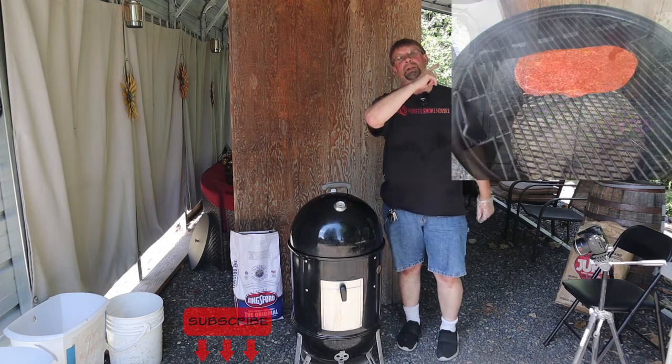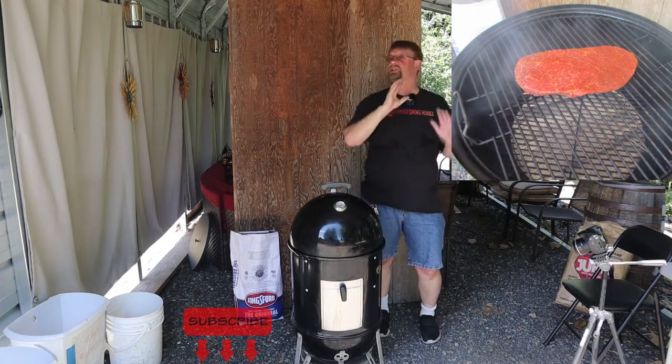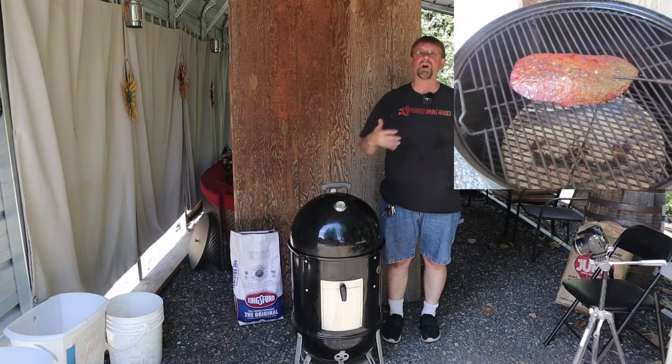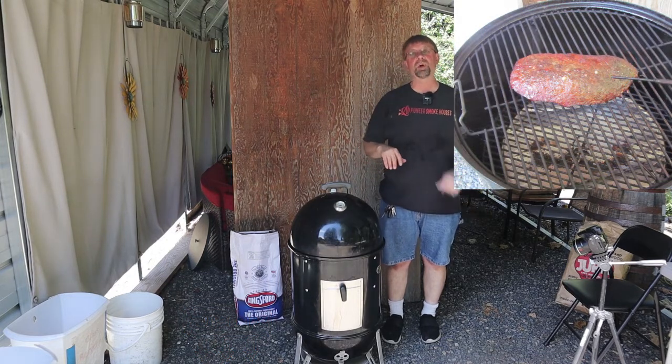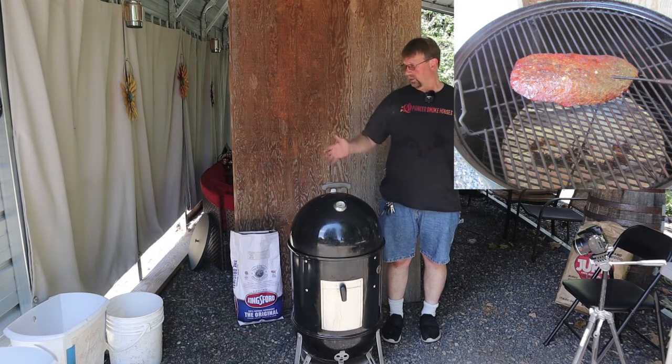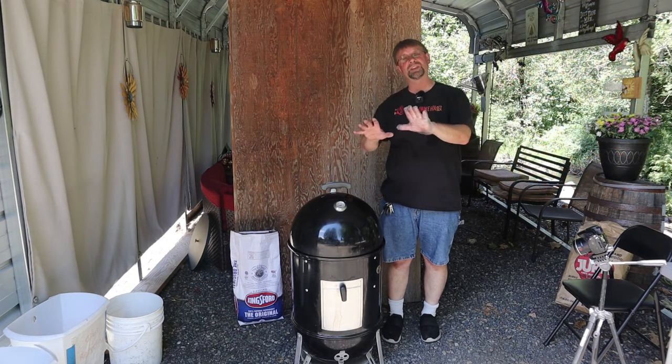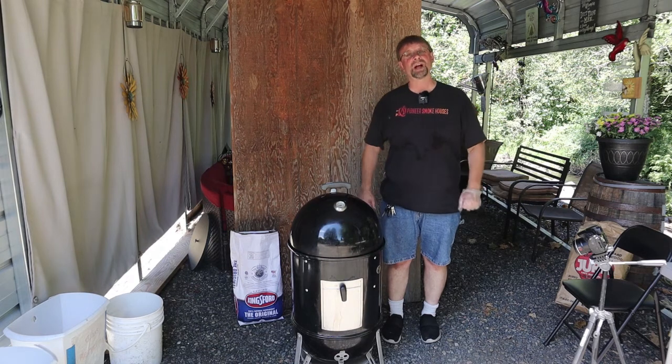Today we're doing a beef top round, also sometimes referred to as a London broil cut, and we're going to get that going and have it for dinner. But that's all for this video today. Thanks for watching — have a great day.